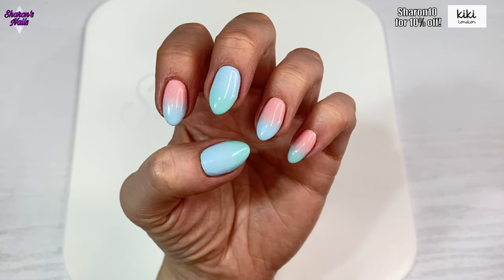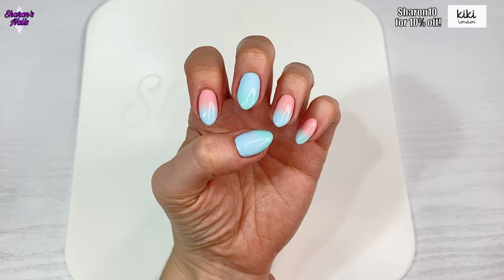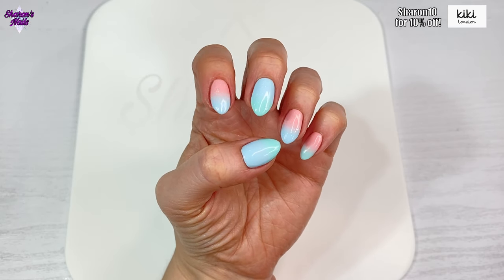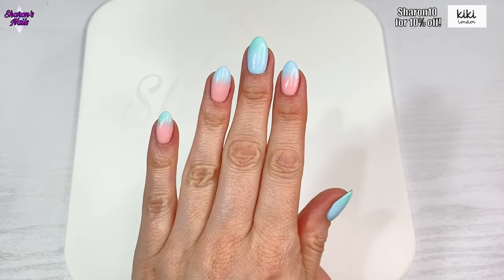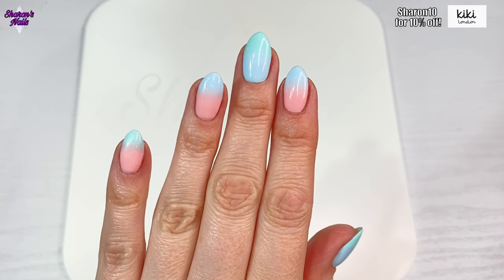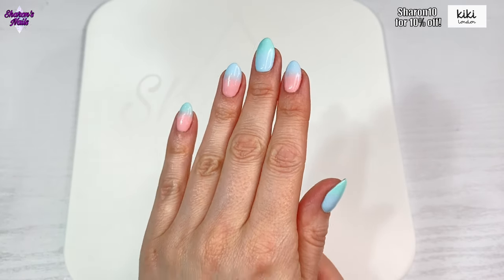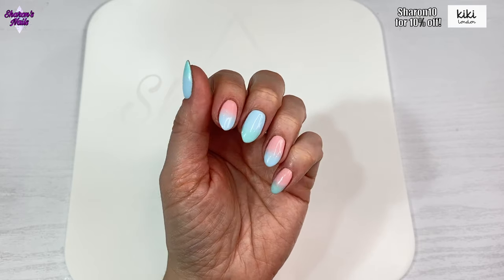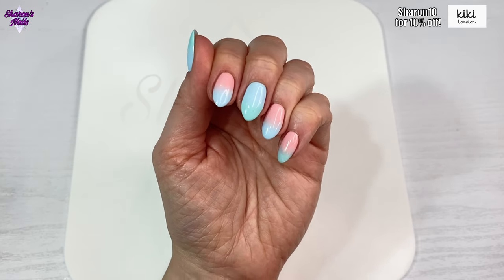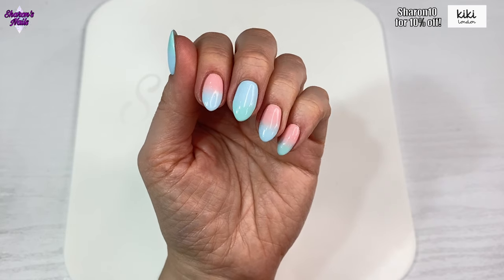This is how they look when finished - I absolutely love this set. I think it's a really nice spring/summer set and a lovely way to use pastel colours. Let me know in the comments what you think - would you wear these? It can be a bit of a faff getting the ombre done but once you've done it, it looks really good. Thank you so much for watching and I'll see you next time - bye bye!